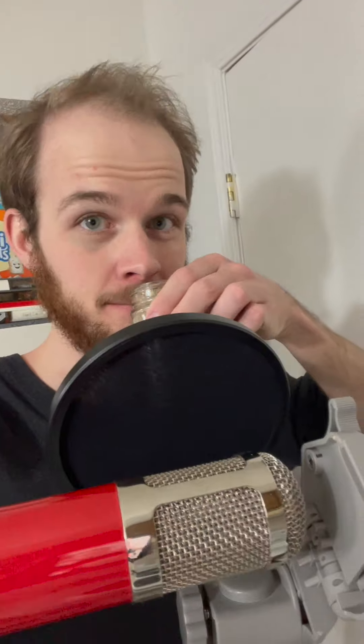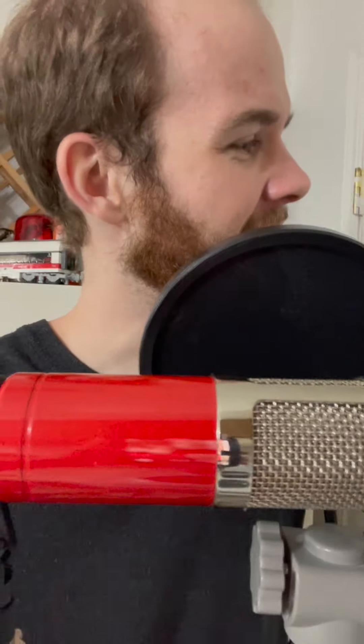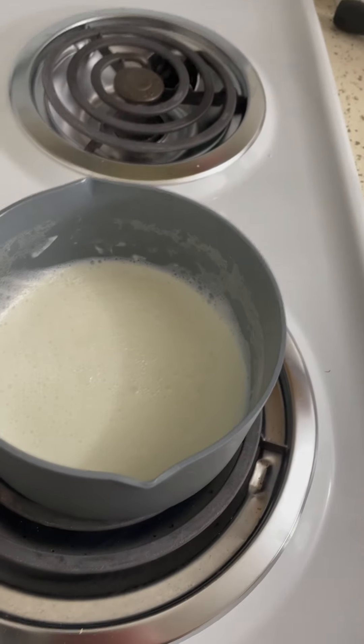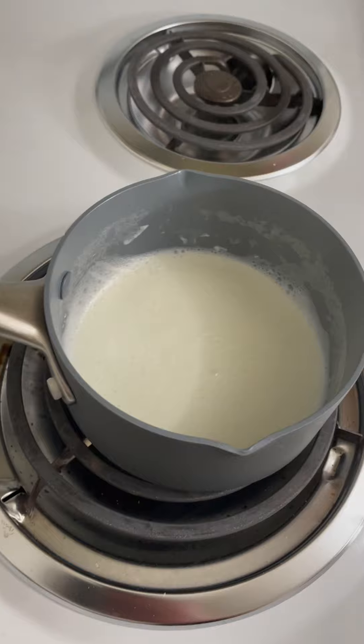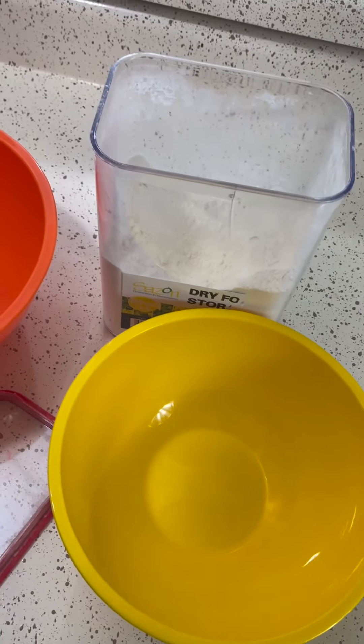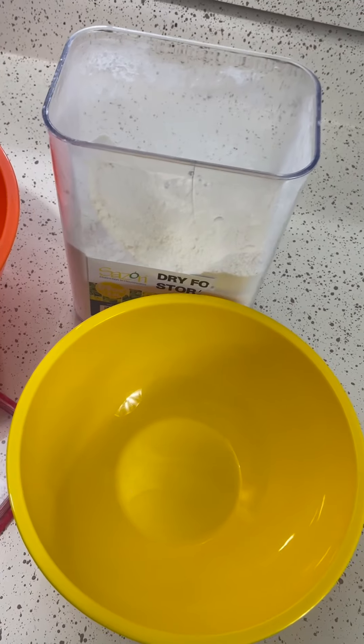All right, so I've got the container open now. Let's take a smell. I can't decide if I like that or not. It smells kind of like soap. Let's see how it tastes. Interesting. All right, so it's boiling. I took it off so that it could rest a little bit before we apply the yeast.